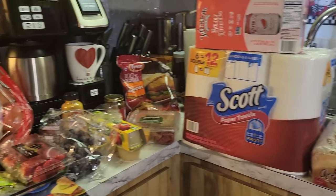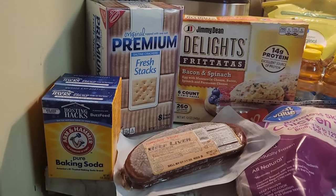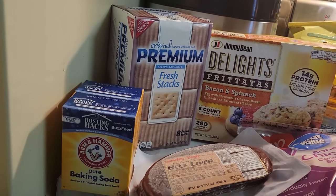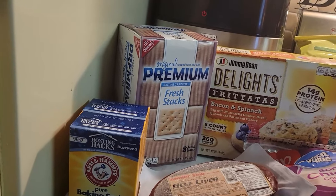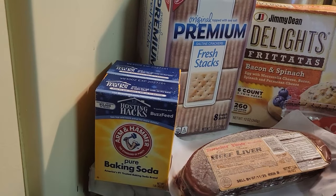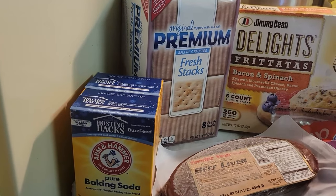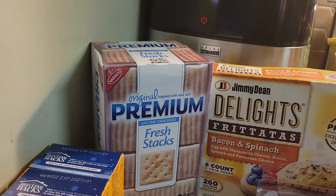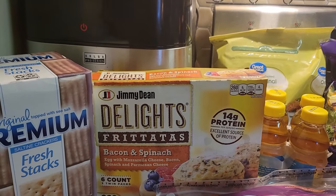Over here we have some Arm & Hammer baking soda. As you well know, we have a new member of the family — the kitty, TC — and I use this in her litter box. I line it up in the bottom and put that in, and it helps to keep it fresh longer. Also use it in the refrigerator. We have some premium saltine crackers, and then we have some bacon and spinach frittatas.